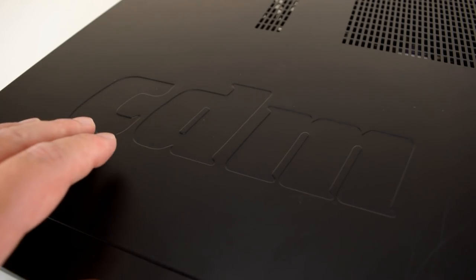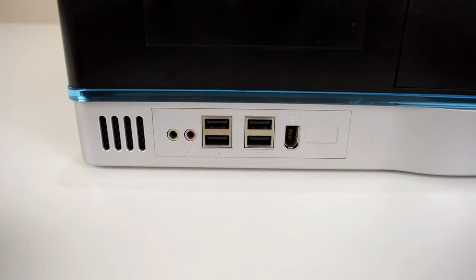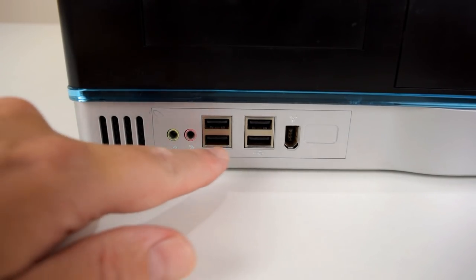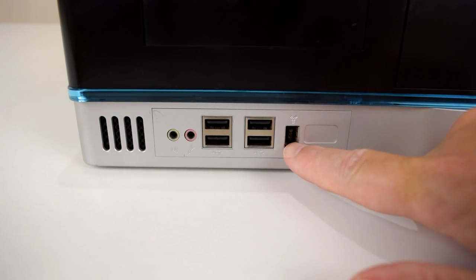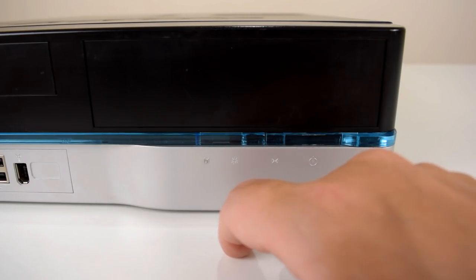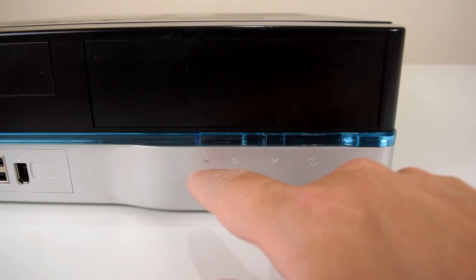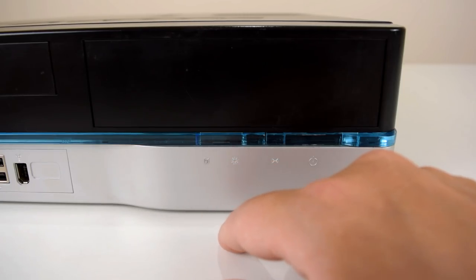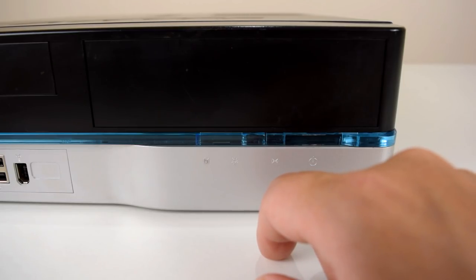This computer is built by CDM. They are an Australian company and they sell to large businesses and government agencies. Looking at the front of the unit, we've got headphone outputs, microphone input, four USB 2.0 ports, and a firewire port as well. On the right hand side of the front we've got two LEDs — one for hard drive access and one for power — and two buttons, one for reset and one to power the unit on and off.